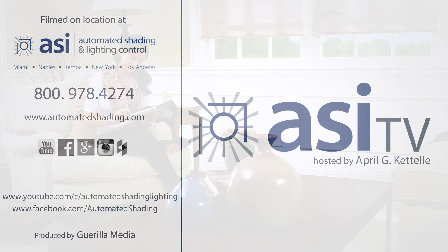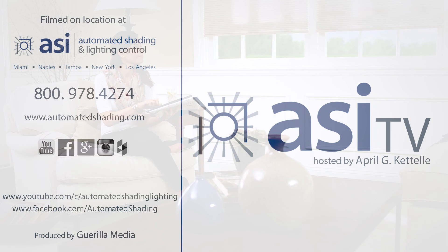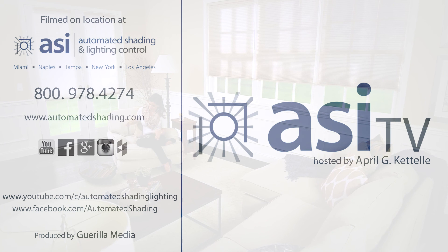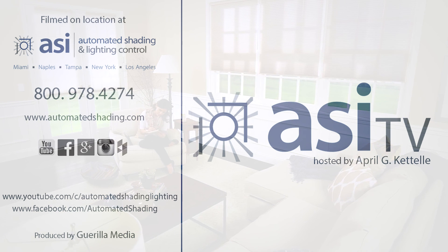If you liked this episode, let us know or send us any questions you have related to this topic. You may also subscribe to our YouTube channel or follow us on Facebook. Thanks for watching and we'll see you next week with a new episode of ASI-TV. Tune in and learn more on controlling your light and transforming your space with shading and lighting control.